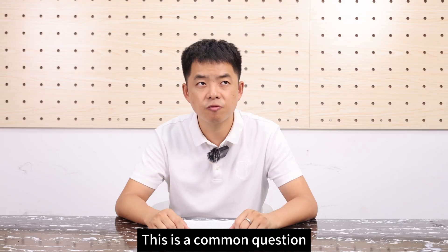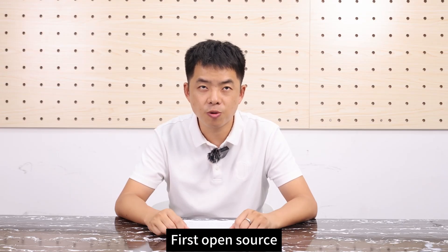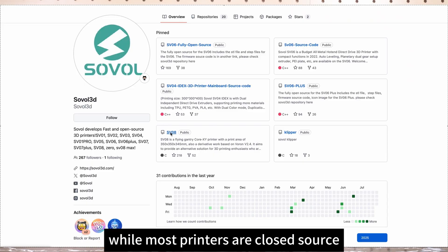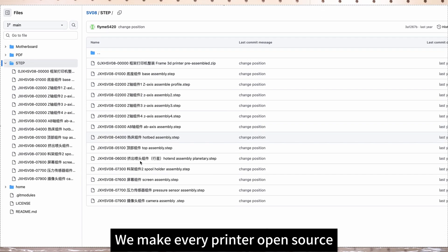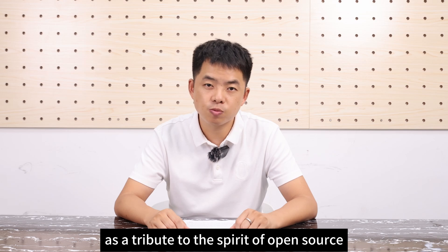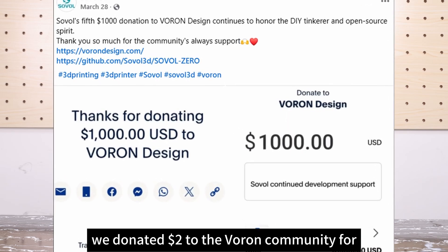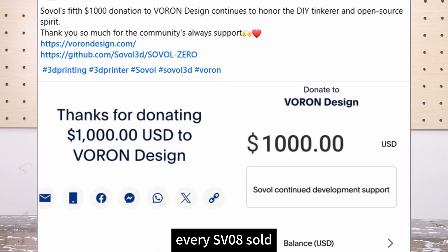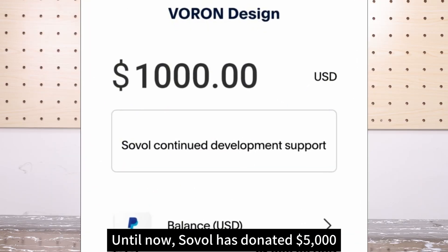This is a common question for those unfamiliar with Sovol. First: open source. Where most printers are closed source, Sovol means open source. We make every printer open source and upload the design drawings to GitHub. Furthermore, as a tribute to the spirit of open source, we donated $2 to the Voron community for every SV08 we sold. Until now, Sovol has donated $5,000.